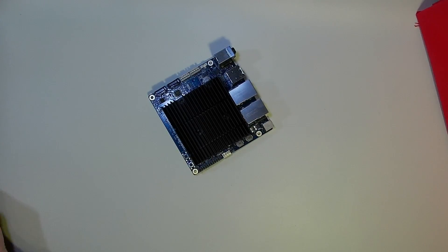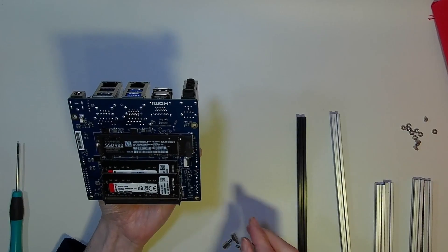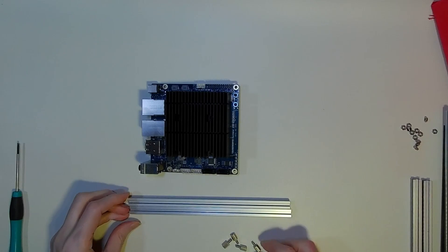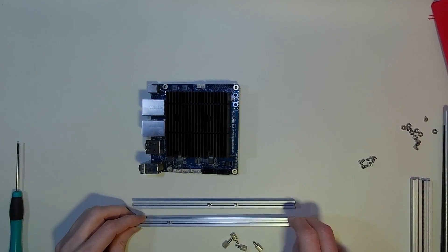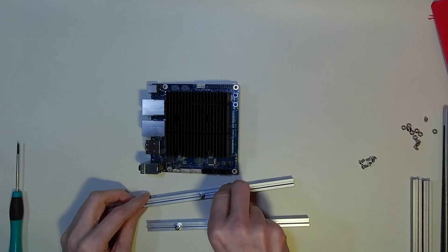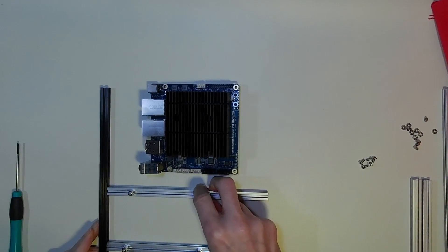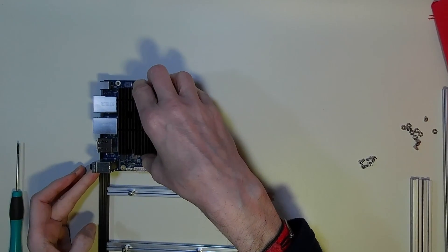On with the frame. The mounting holes — we're going to put standoffs in so we can fit this into our rack. We'll start off with the horizontals. This will be the front of the frame, and I want this to mount so that the ports are just sticking out enough.